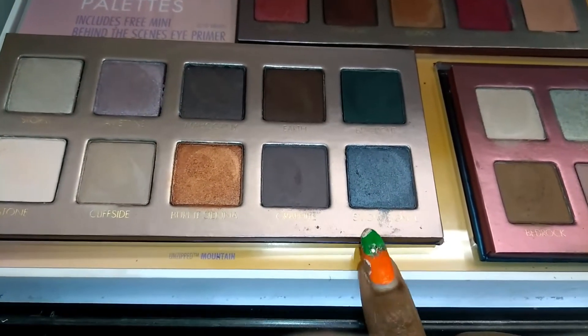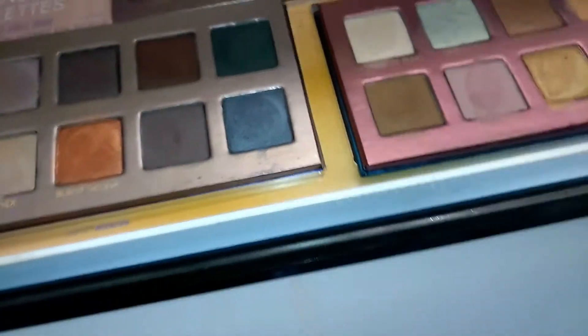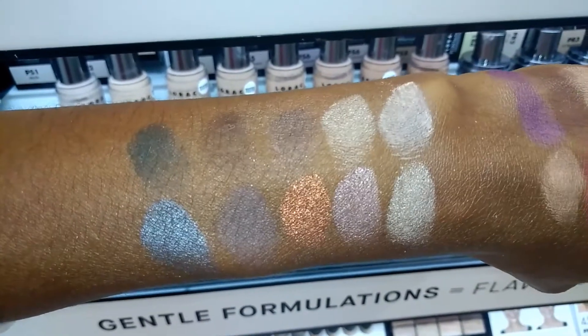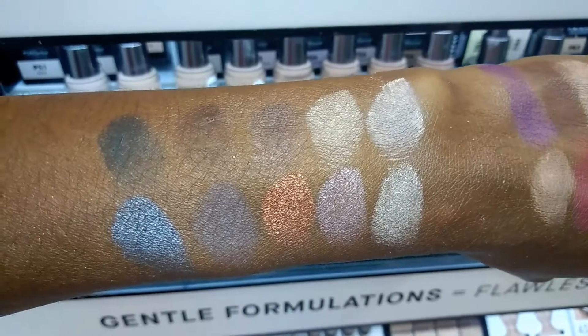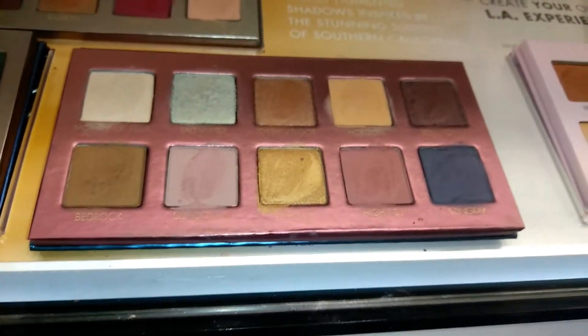I do not need Mountain because these colors are very similar to the colors I have in my pirates palette, so I don't want to double up. On me, that copper is wonderful, but I think I have that in my Lorac Pro one. So those are the three palettes.